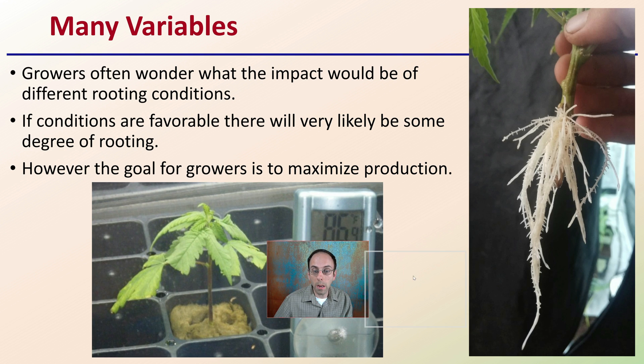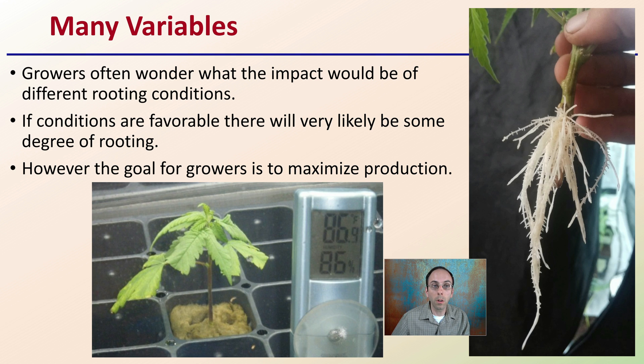First off, realize that there are many variables here. Growers often wonder what the impact would be of different rooting conditions. If conditions are favorable, there would likely be some degree of rooting. However, the goal for growers is to maximize production — to show you some comparisons and how to maximize your rooting potential in your cannabis clones.